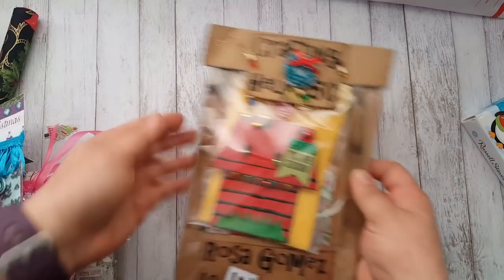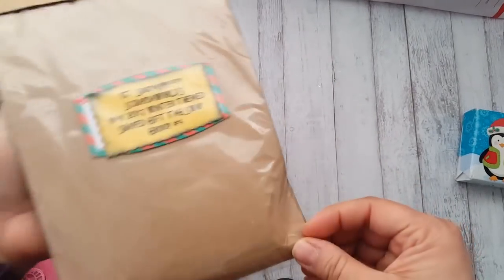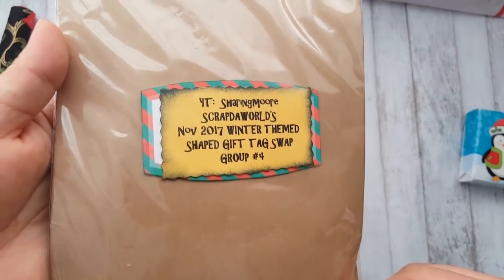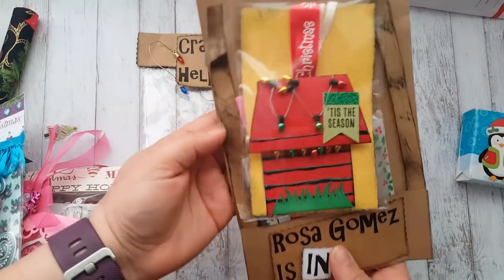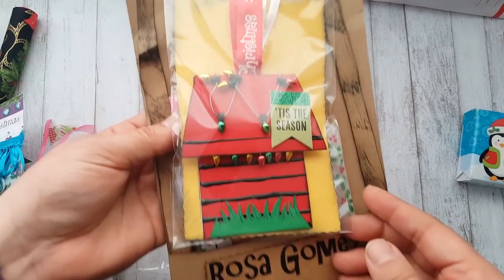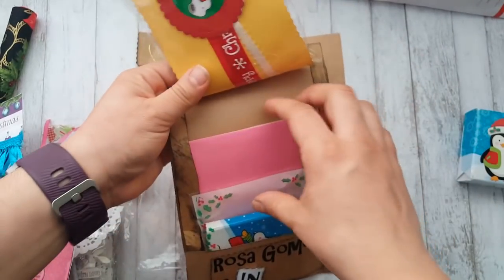Rosa Gomez is in my group and this is adorable. I don't even want to take it apart, but you can see it from the bottom. She made this whole thing to look like a lemonade stand — look how cute she decorated the top! There's the actual tag and she fussy cut all of it out, and there's the hanging element — that ribbon right there. I just love this!